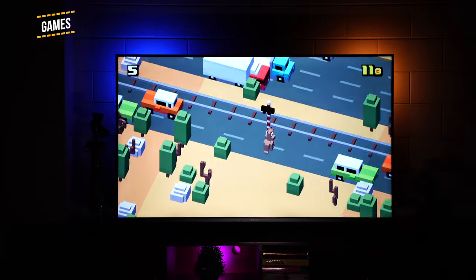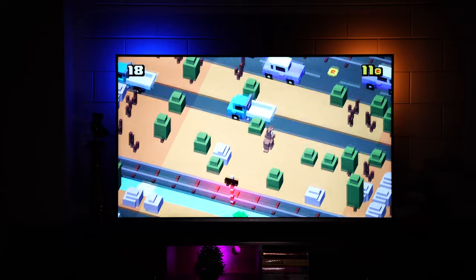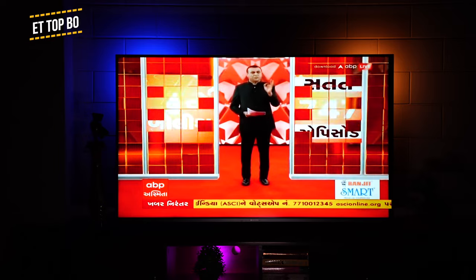You can download games too, though some may need a gamepad. We played Crossy Road using the TV remote — very smooth frames and no lag. The TV also comes with ALLM (Auto Low Latency Mode), designed for those who want to connect gaming consoles.